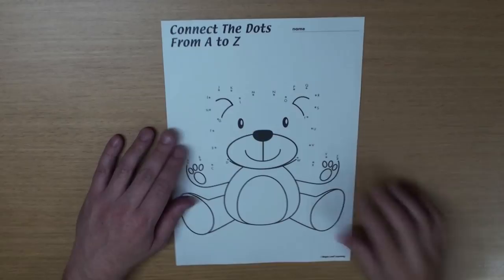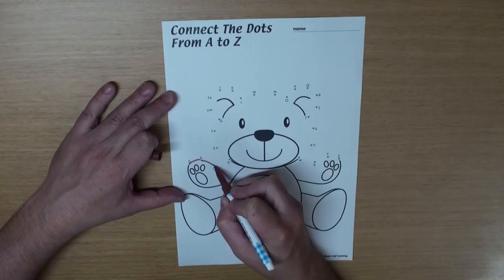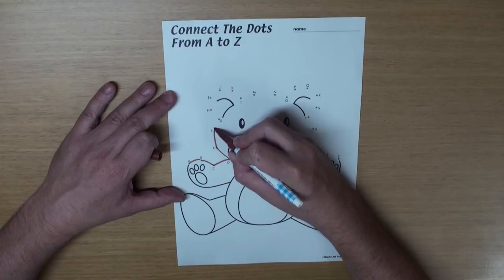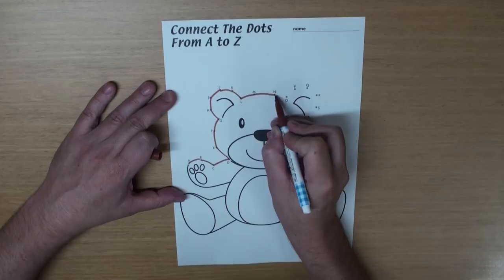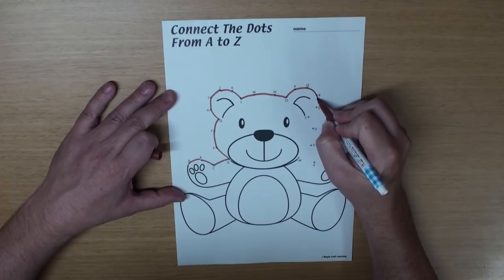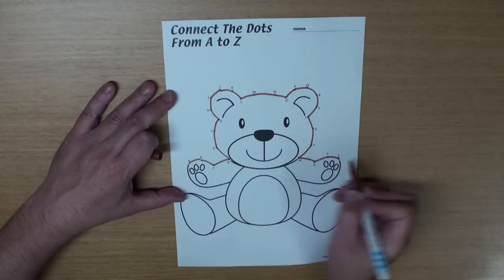Get yourself a marker and let's start. A B C D E F G H I J K L M N O P Q R S T U V W X Y Z.